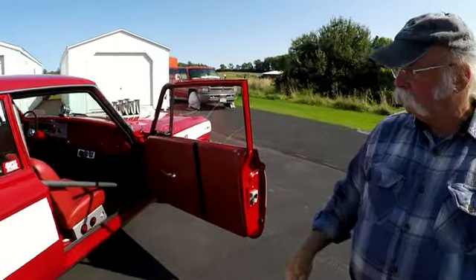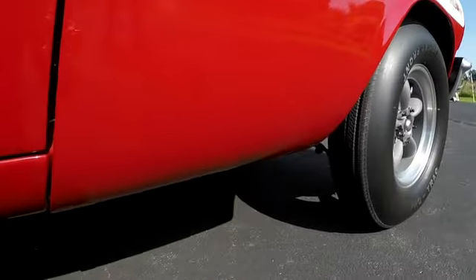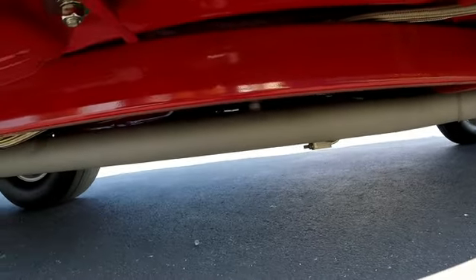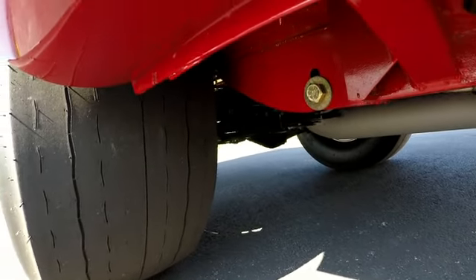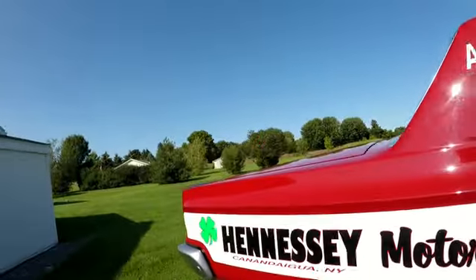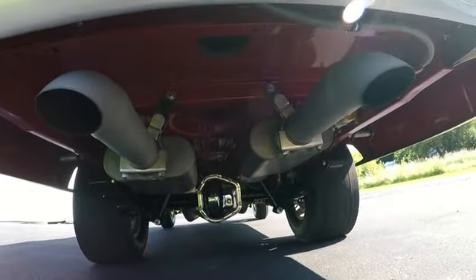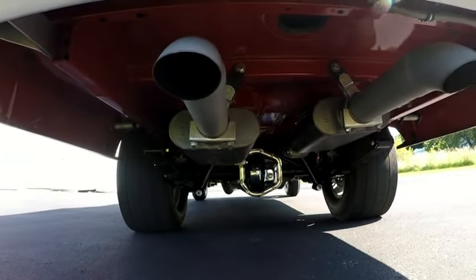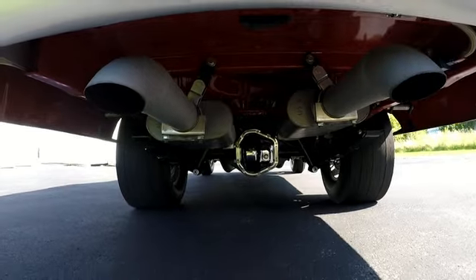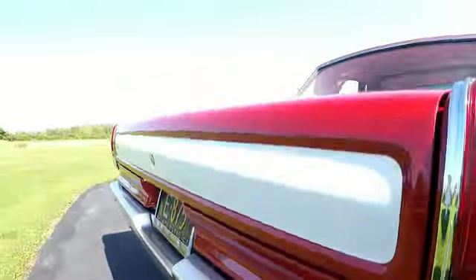Taking a look underneath the car, you can see the two mufflers, the Dana 60 rear end with 4.56 gears, and four-wheel disc brakes. The factory cars had four nine-inch drum brakes, which were fairly adequate on the street — let alone on a race car. It has super stock leaf springs and torsion bars in the front, just like the factory did it.